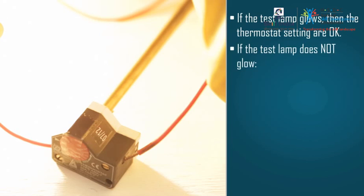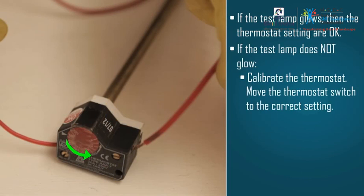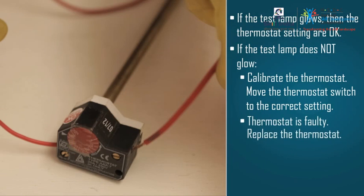In case the lamp does not glow, calibrate the thermostat. Move the thermostat switch until the test lamp glows. When the lamp glows, it means the thermostat switch is set at the right setting. In case the lamp still does not glow, the thermostat is faulty, and we need to check the thermostat settings and replace the thermostat unit.